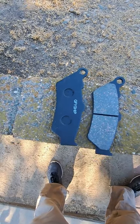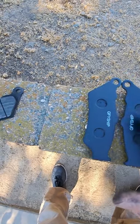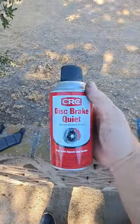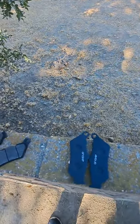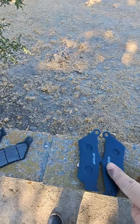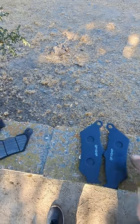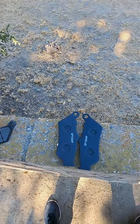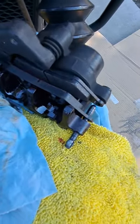I'm going to flip the pads over — only put the brake quiet on the back of the pads, not on the friction surface itself. I've got some CRC disc brake quiet; it comes out as a red color and dries to almost a silicone-like consistency. That'll help eliminate any squeaks coming from your brakes.